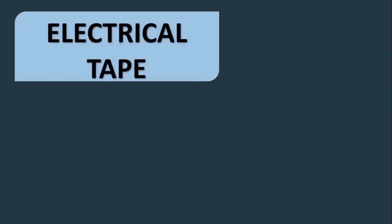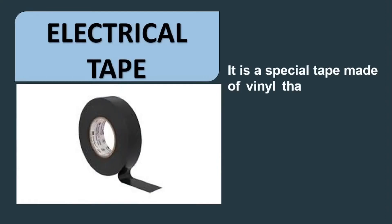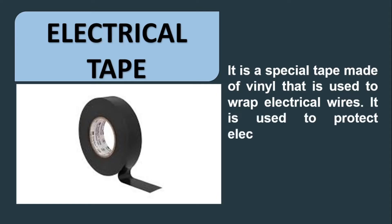Electrical tape. It is a special tape made of vinyl that is used to wrap electrical wires. It is used to protect electrical wiring for insulation.